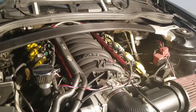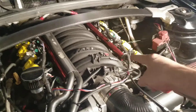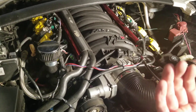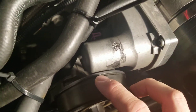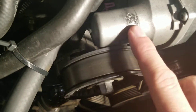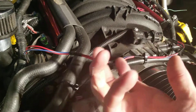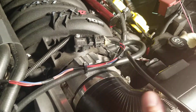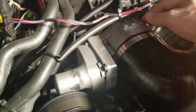We have a BBK 102mm throttle body to match the 102mm LSXR intake manifold. This sticks out a bit further than the stock manifold and sits extremely close to the tensioner pulley. You can see there's maybe just a millimeter or two of space between the throttle body's electric actuator and the pulley. You could potentially flip it so the actuator faces toward the power steering fluid reservoir, but we kept it standard.